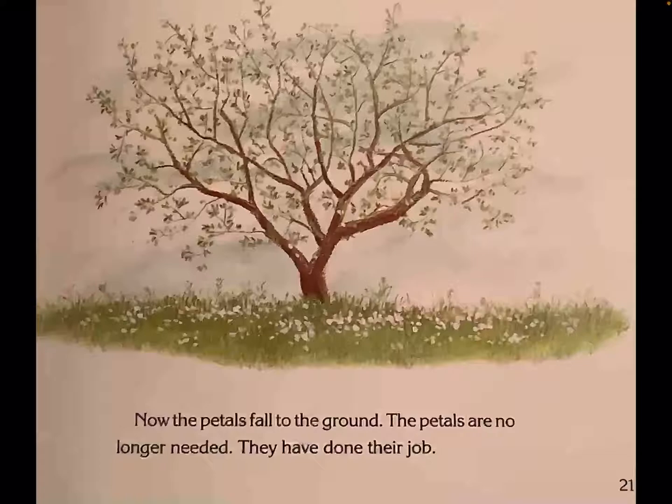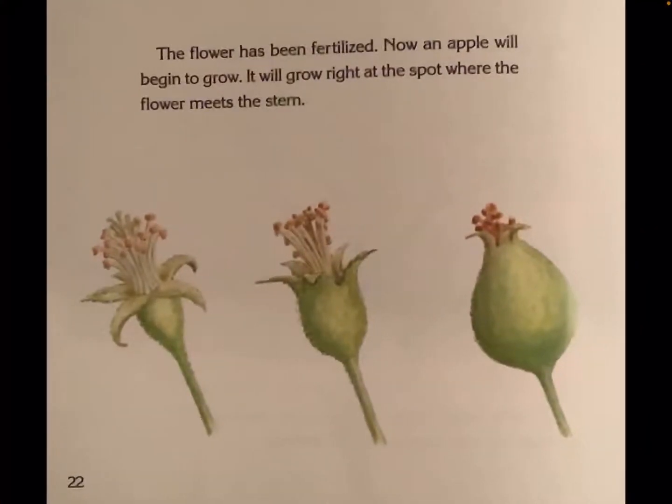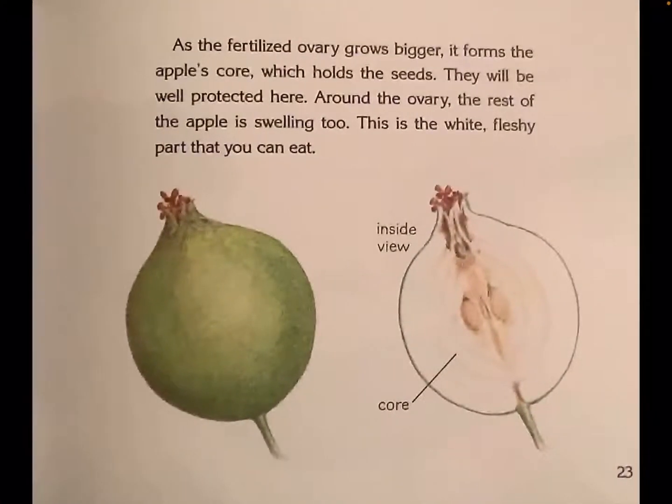Now, the petals fall to the ground. The petals are no longer needed. They have done their job. The flower has been fertilized. Now, an apple will begin to grow. It will grow right at the spot where the flower meets the stem. As the fertilized ovary grows bigger, it forms the apple's core, which holds the seeds. They will be well protected here. Around the ovary, the rest of the apple is swelling too. This is the white fleshy part that you can eat.